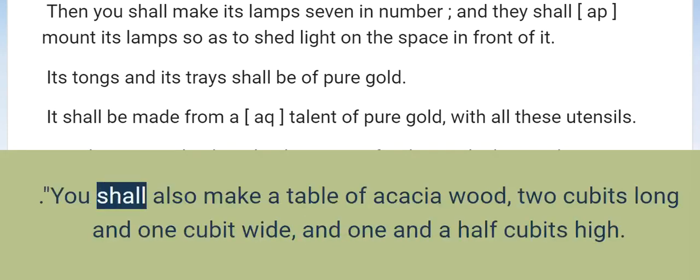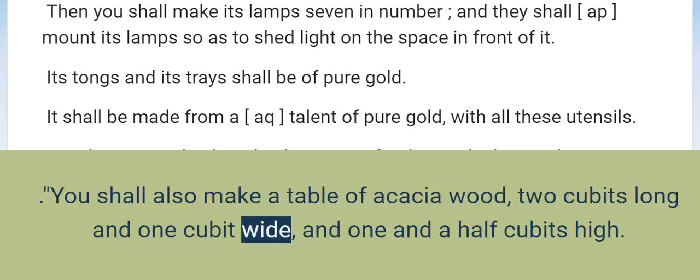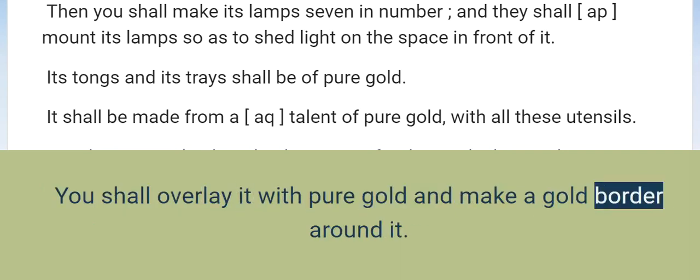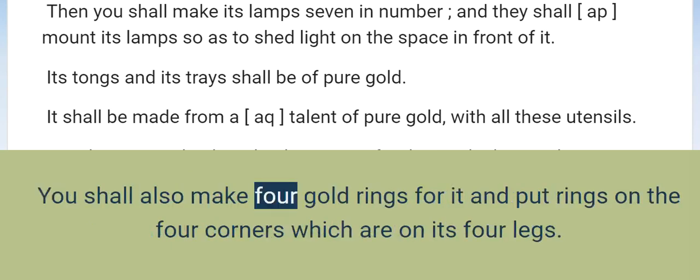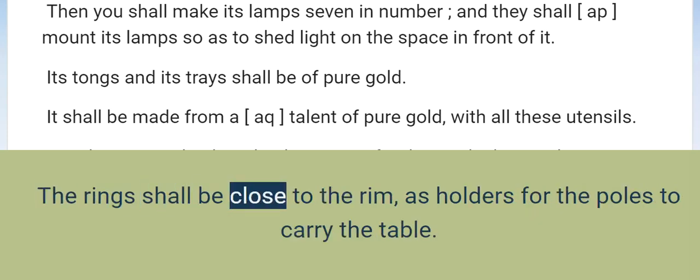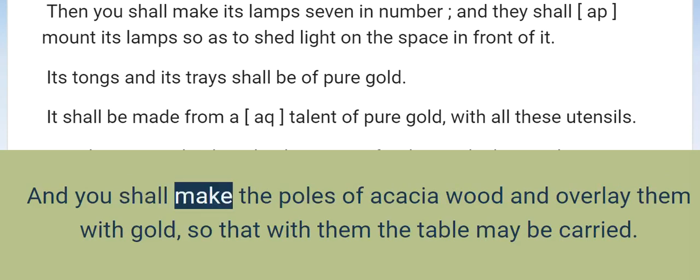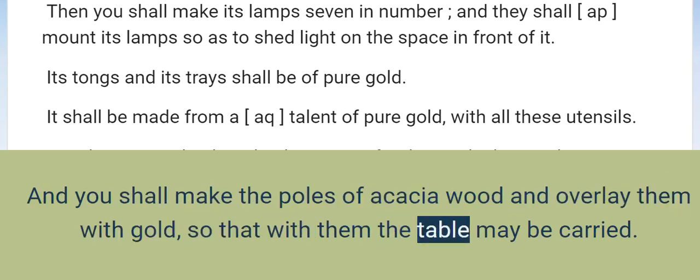Bread of the Presence. You shall also make a table of acacia wood, two cubits long and one cubit wide, and one and a half cubits high. You shall overlay it with pure gold and make a gold border around it. And you shall make for it a rim of a hand's width around it, and you shall make a gold border for the rim around it. You shall also make four gold rings for it and put rings on the four corners on its four legs. The rings shall be close to the rim as holders for the poles to carry the table. And you shall make the poles of acacia wood and overlay them with gold, so that with them the table may be carried.